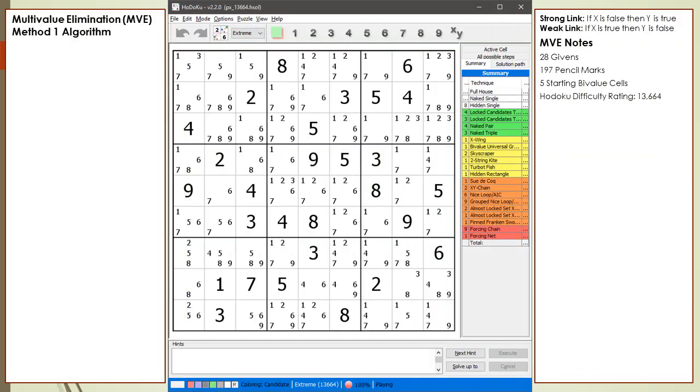Consider the following Sudoku. This puzzle has 28 givens, 197 pencil marks, and 5 starting bivalue cells. Hodoku has rated this puzzle as having a difficulty level of 13,664. To solve this puzzle, Hodoku's puzzle solver used the 7 base techniques: 1 X-Wing, 1 Bug Plus 1, 2 Skyscrapers, 1 Two-String Kite, 1 Turbot Fish, and 1 Hidden Rectangle.